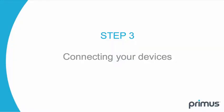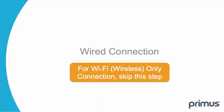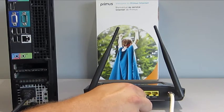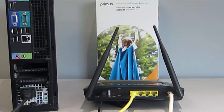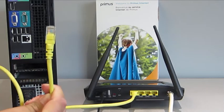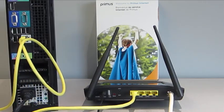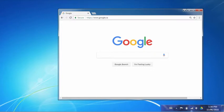Step 3: Connecting your devices. If you don't need a wired connection and your devices are using Wi-Fi only, please skip this step. Connect one end of the Ethernet cable to the Ethernet port LAN 1 on the gateway, and connect the other end to the Ethernet port on your computer. Now the computer can be turned on.